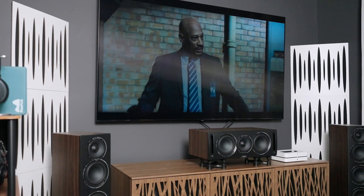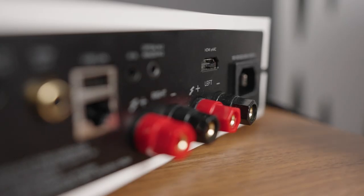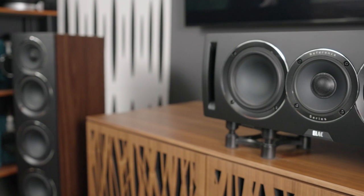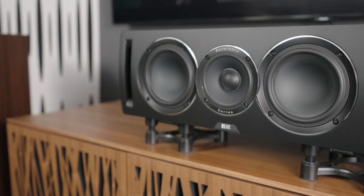HDMI eARC is something I've been dying to see in products like all-in-ones and stereo integrated amplifiers, because a lot of us are using these in our media entertainment rooms. Not all of us have dedicated audiophile man caves — that's just not practical for most people. So it's vital to have HDMI eARC, which can connect directly to your TV. The connection is made, speaker output and sound is ready to be played from your TV, music, whatever. You can even use your TV as a streaming device if you wanted to.